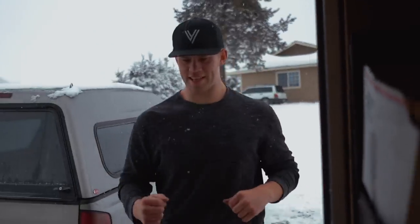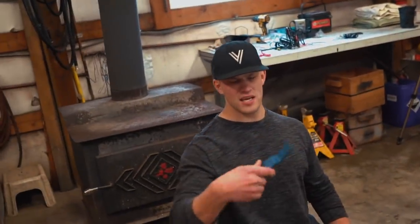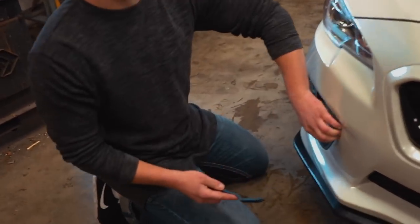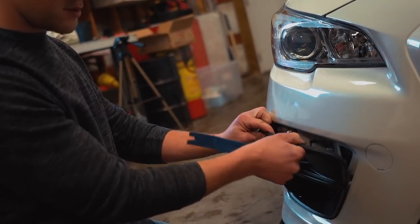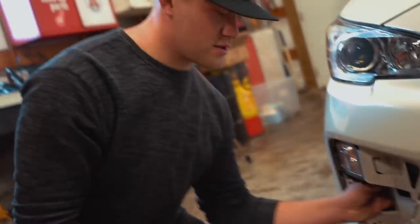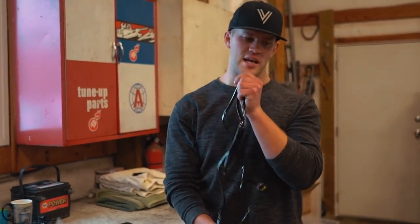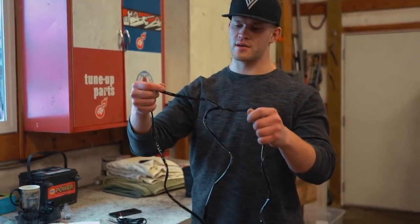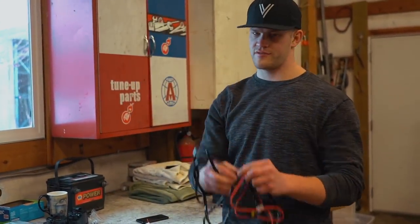A lot of cars come pre-wired from the factory — say a base model doesn't have fog lights but a premium does. I thought this car might be pre-wired so all we'd have to do is plug in the switch and the fog lights. Unfortunately it's not pre-wired, so we have to do all this fun stuff. The little covers just unclip using a plastic trim tool — pry them out without marring the paint.